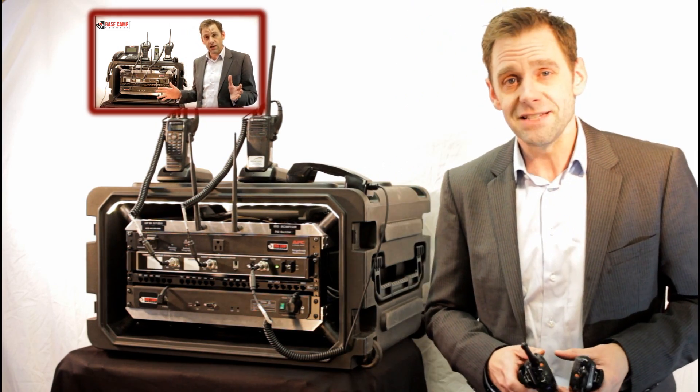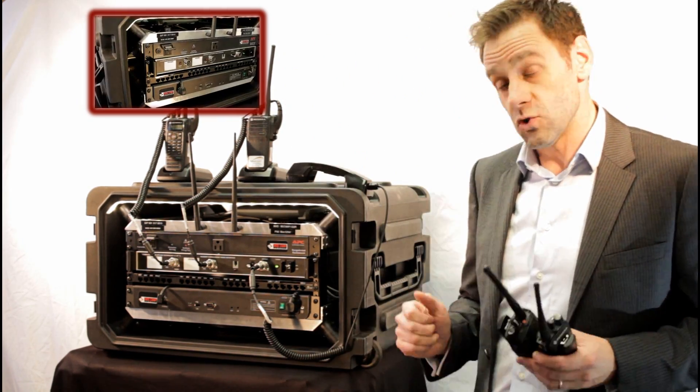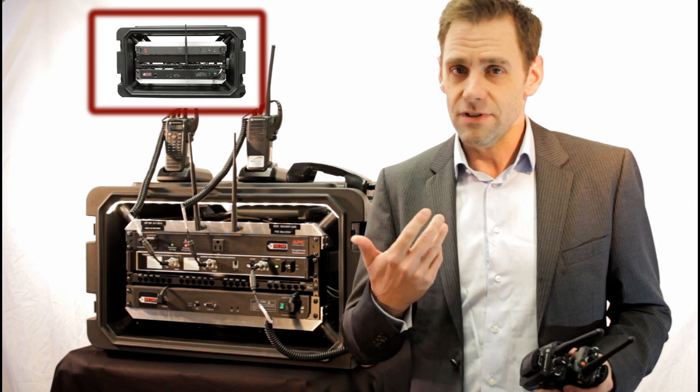If you want to learn more about the Basecam Connect, click up here. If you want to subscribe to the channel, click on the box. And if you want to have our team contact you to do a live demo, click on me.